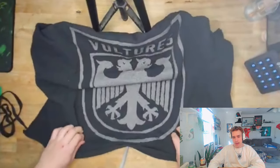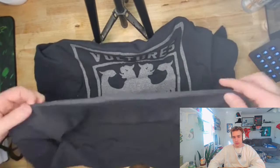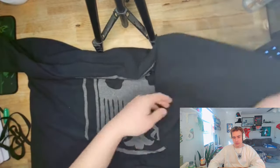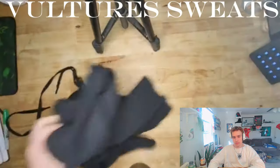Now look at this cool-ass back print. It is, of course, with the big wings and shit. Look at the rimming of the bottom and the rimming of the sleeves. Yeah, in the back, under the front design. Cool.